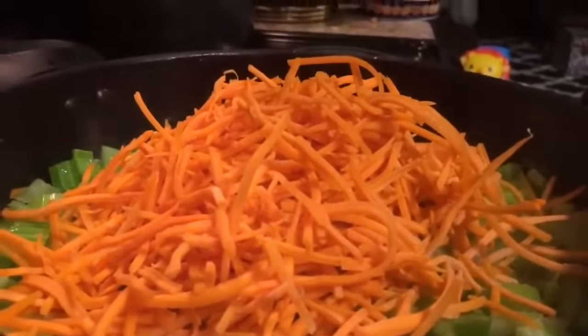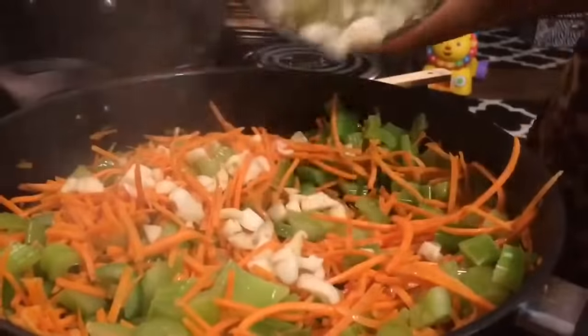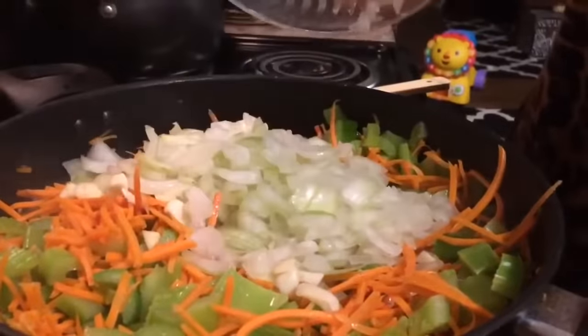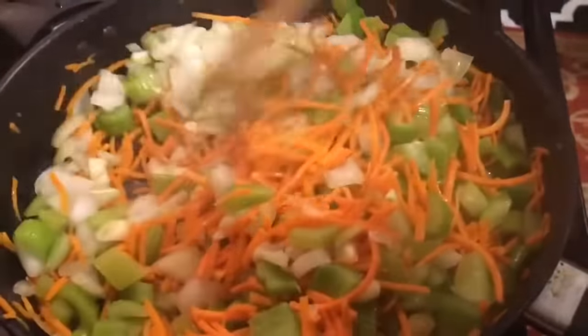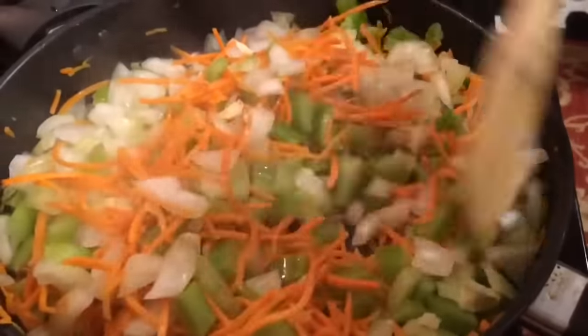Now we're going to add in about four cups of matchstick carrots. We're going to stir that and mix it very well. Now we're going to add in one chopped onion and one chopped garlic clove. I like my vegetables big and crunchy.